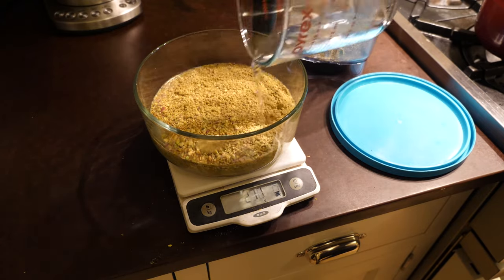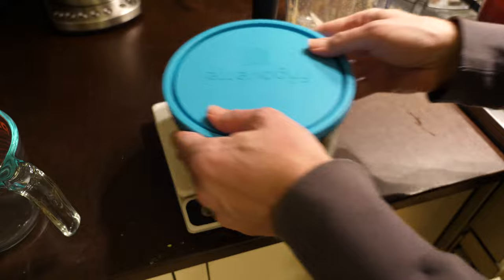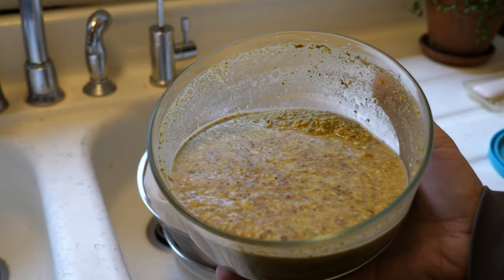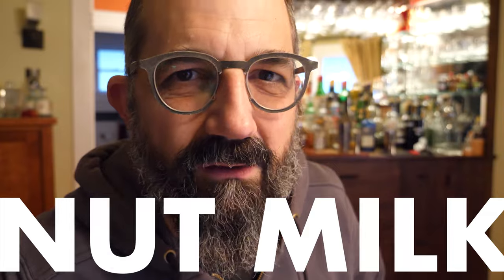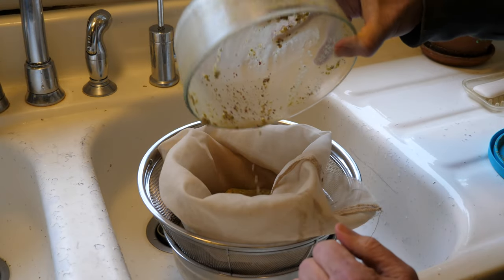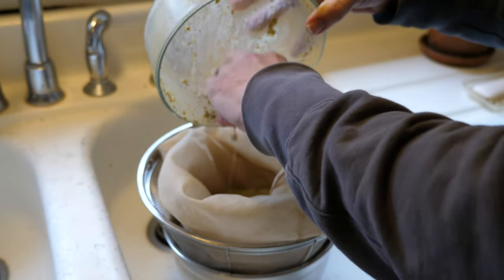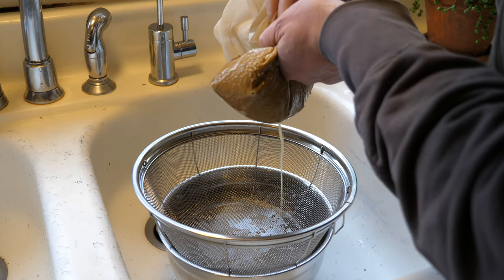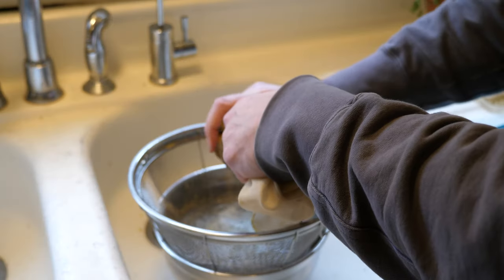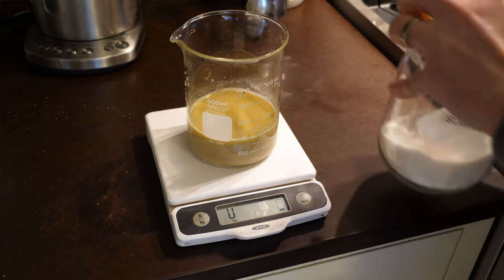I used twice as much weight of water because I find that the water soaks up into the nuts overnight and you lose a lot of the nut milk, so I put in extra water at the beginning. The next day you just want to strain out your nut milk from the nuts. I got this straining bag which works really well, but anything will do. The thing I like about the bag is that you can squeeze out all of the nut milk to get a better yield. It came out to be 187 grams of nut milk.